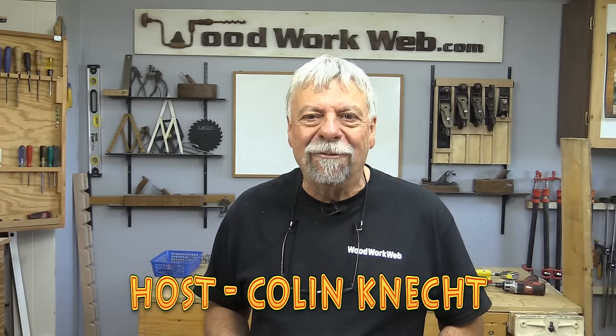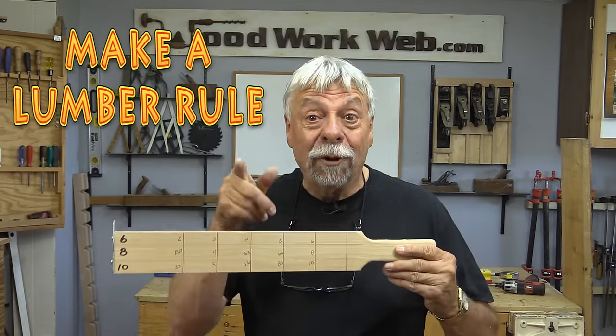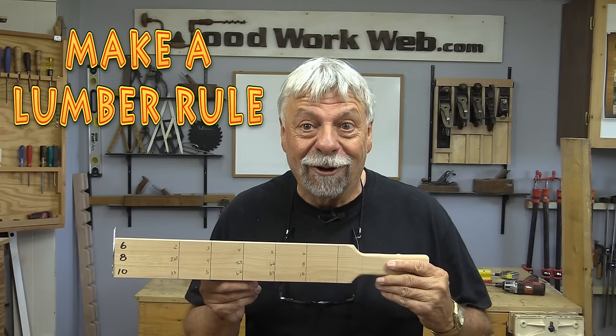Hello everyone, Colin Kinnett here for Woodwork Web. Today we're going to make a lumber rule and I'm even going to show you how it works. Stay tuned.